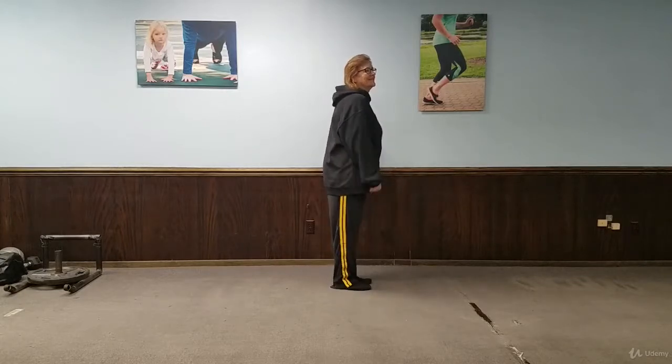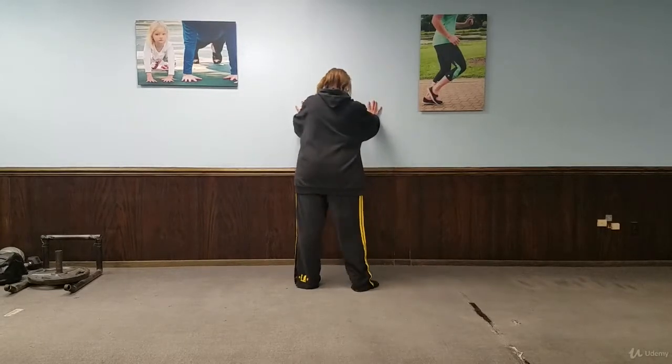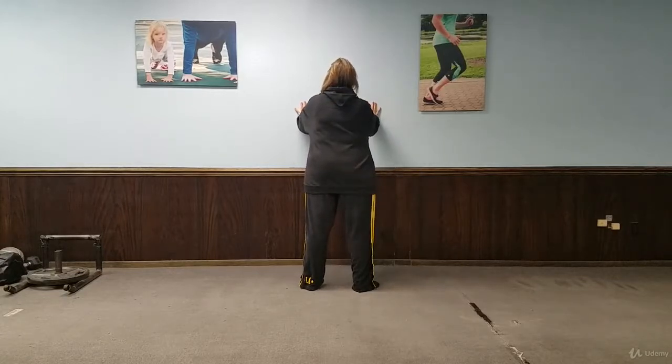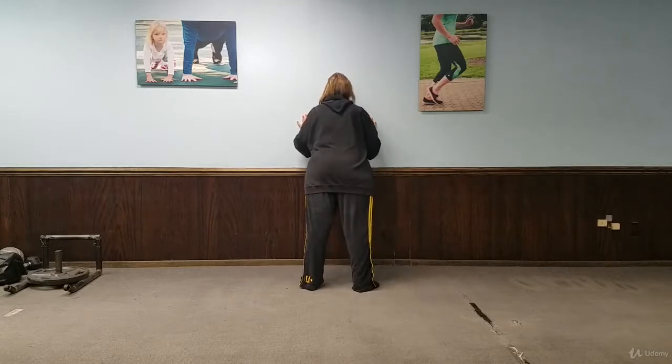Now she's going to face the wall and do a push-up against the wall. She's going to tuck her elbows in to the side more and push her elbows straight back by her sides. She's going to drop her hands down. Lean into it and then press back.